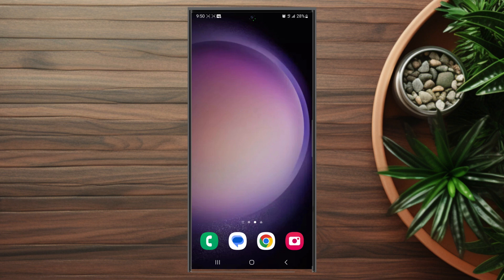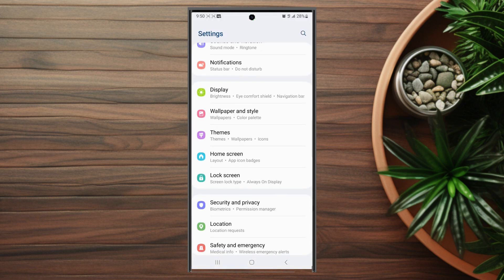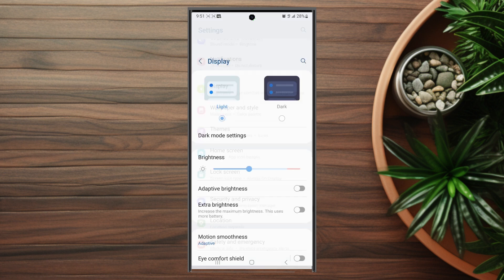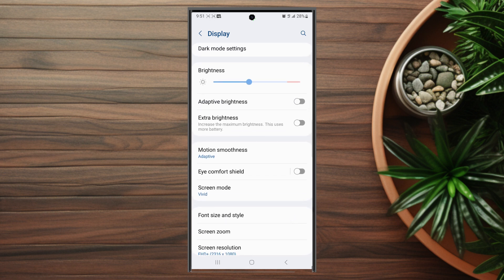The first thing you want to do is head over to your Settings. From there, scroll down until you see Display, which is usually below Notifications and above Wallpaper and Style. After you hit Display, scroll down and look for Eye Comfort Shield, which is usually below Motion Smoothness.